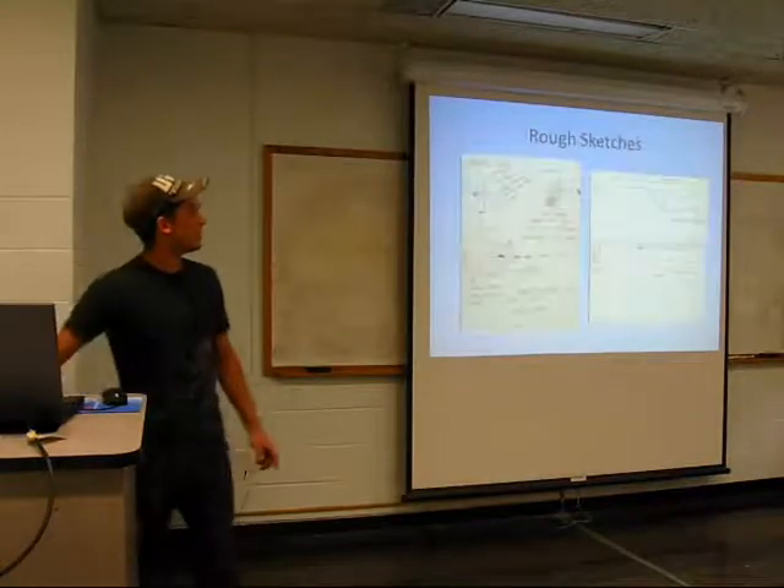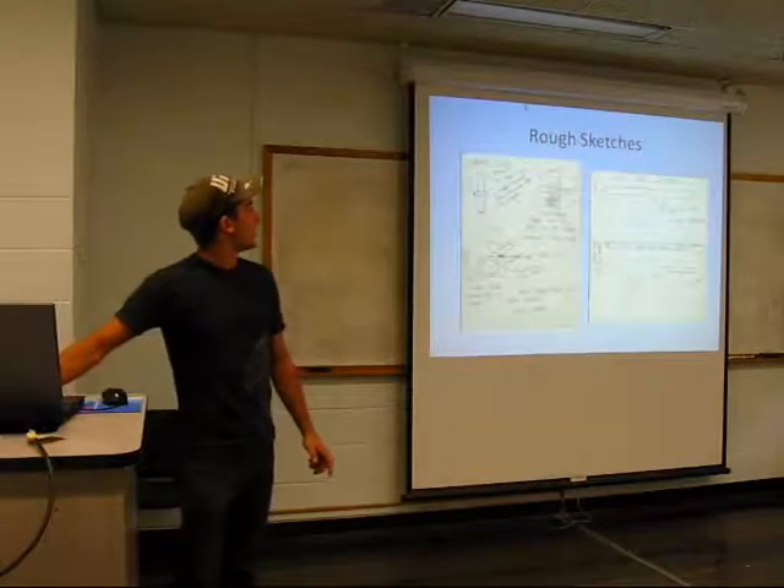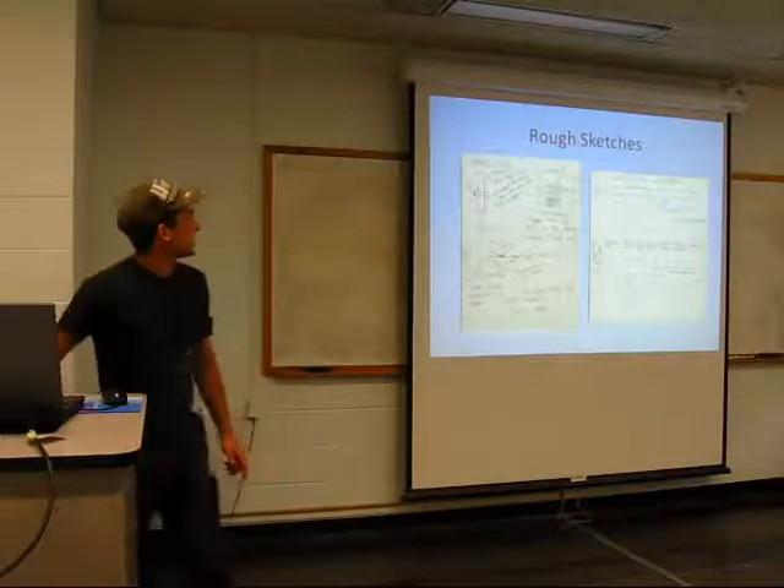I used to play a lot of paintball. Here are the rough sketches. Here's the feed and neck design I was looking at.